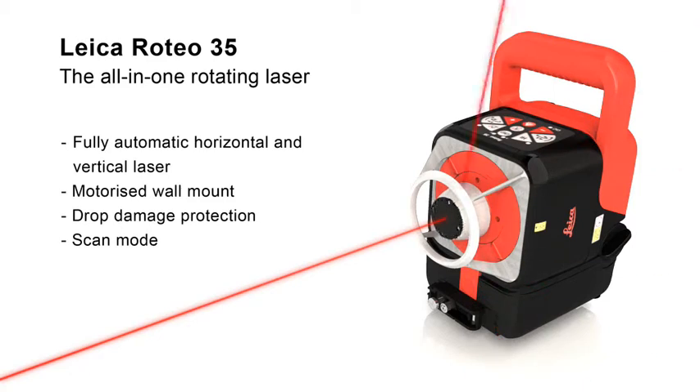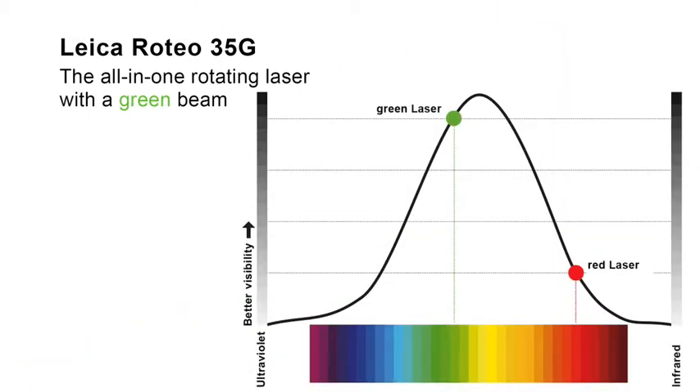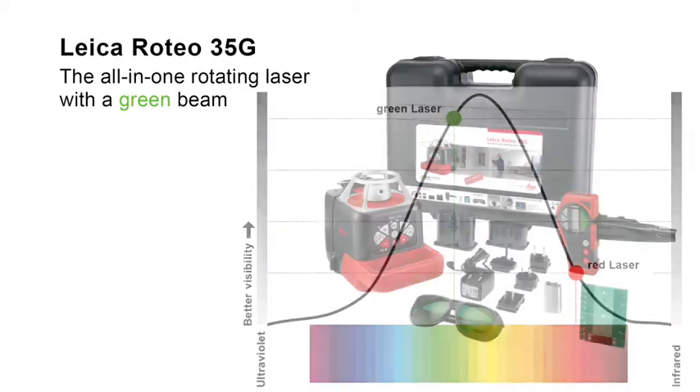The Leica Roteo 35G has all the characteristics of the Leica Roteo 35. In addition, it offers better visibility in very bright conditions and over very long distances, thanks to its green laser beam. The pioneering green laser beam is four times more visible to the human eye, giving you the best possible visibility.